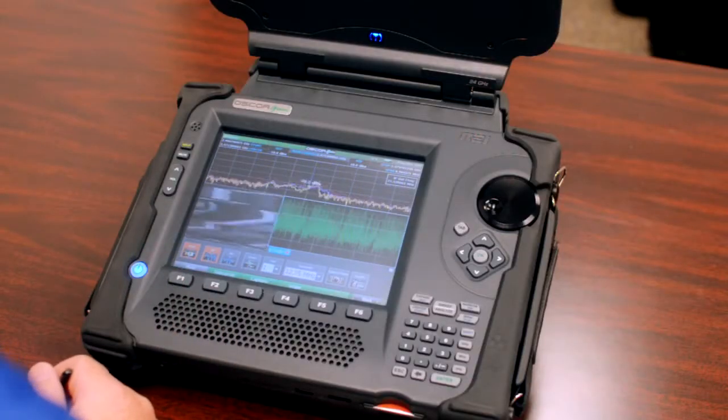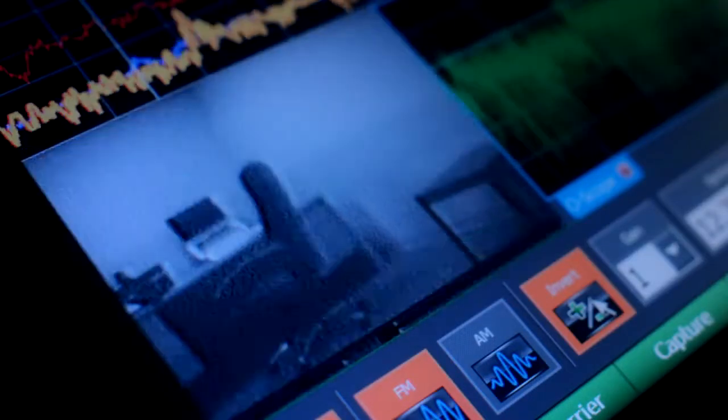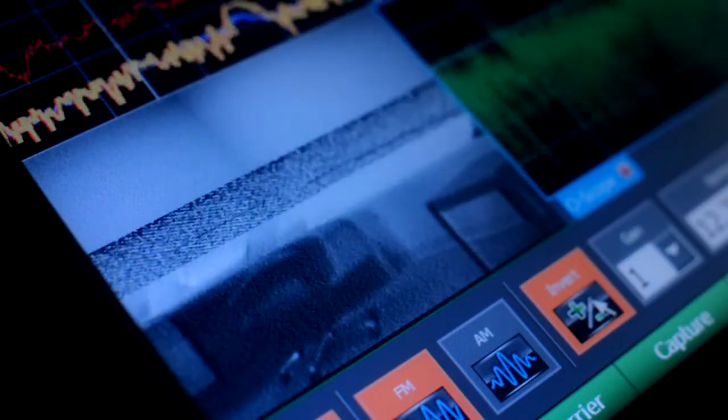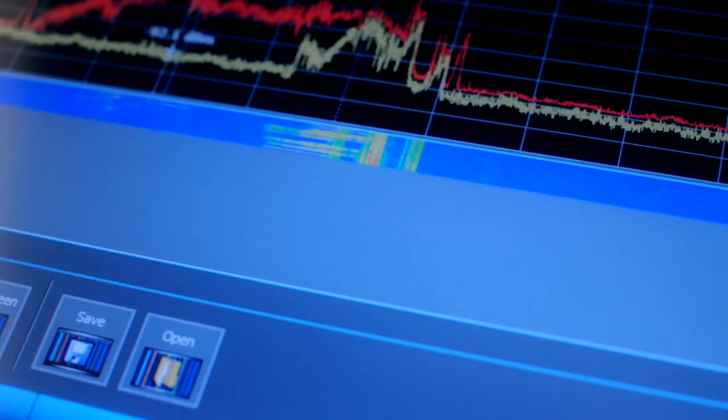The built-in suite of demodulators allows users to see and hear audio and video signals while maintaining real-time frequency scans. The raster-waterfall spectrogram displays RF traces over time.